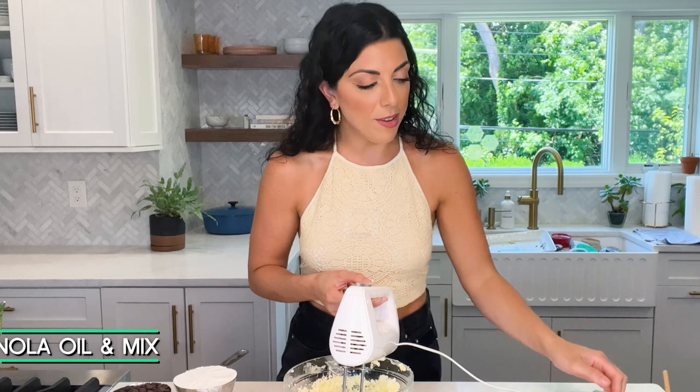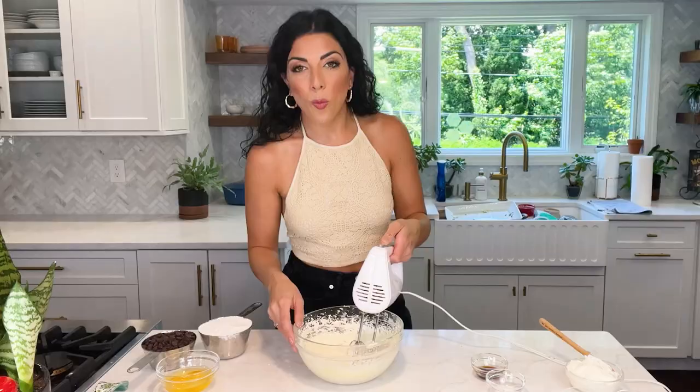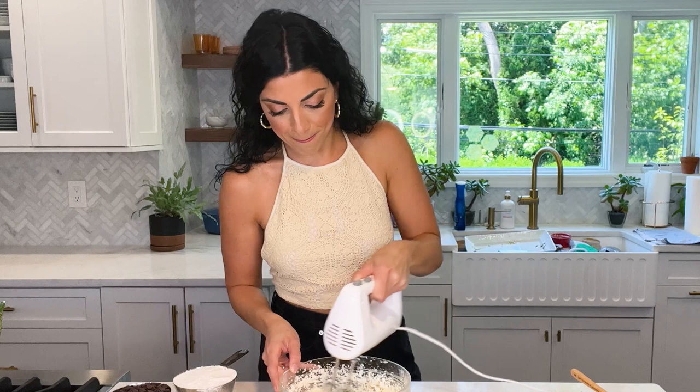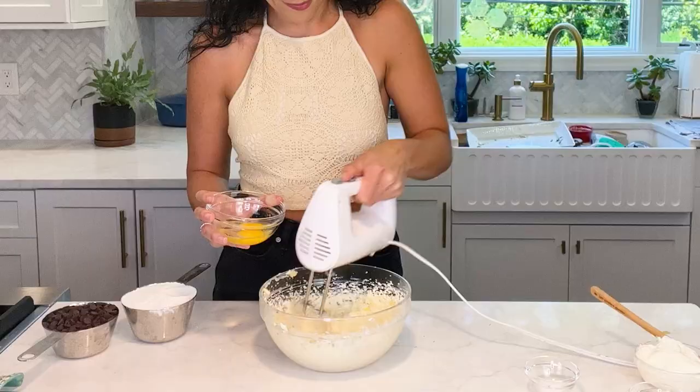Now we're going to add our other fat, which is vegetable or canola oil — just gradually pour that in. Once it's light and fluffy, we can add our vanilla. This is two teaspoons of pure vanilla extract. You always want to add your flavoring and extract with the fat in the beginning, because the fat brings out the flavors in the extract even more. Now we're going to add our eggs — two large eggs at room temperature. Baking with room temperature eggs is best because it keeps all the ingredients at an even temperature so it bakes more evenly. Let's incorporate one at a time.